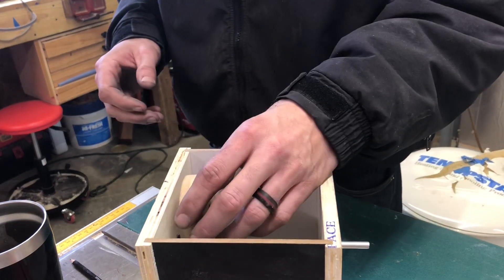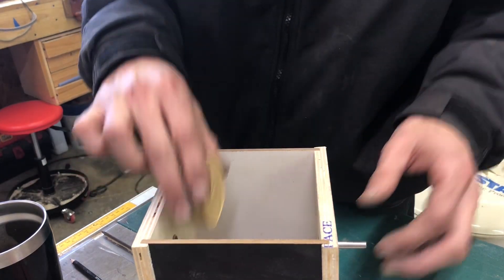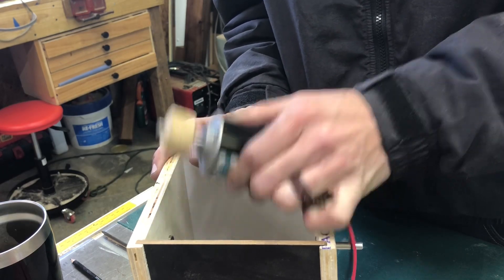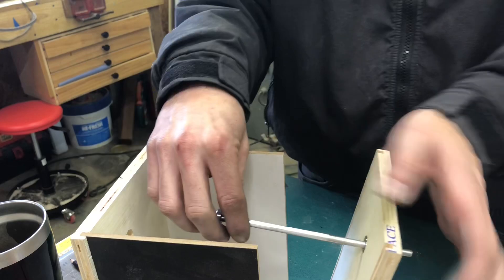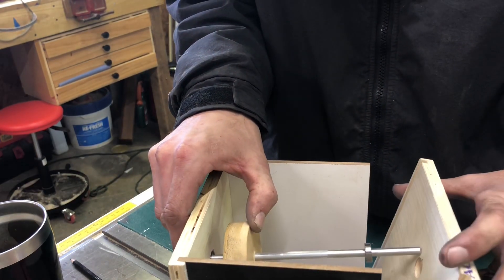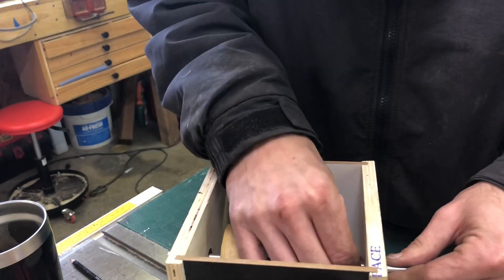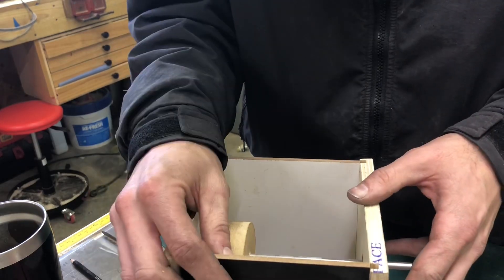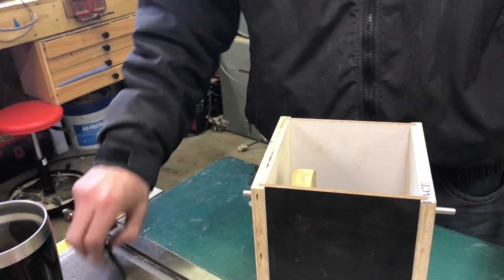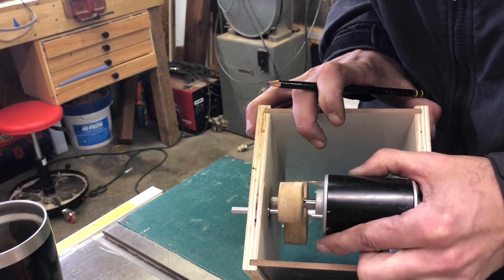I need to figure out — I guess the pulley needs to be as close to one side as I can get it. This is going to be the front right here, and our motor is going to be like right there, so the pulley needs to be close to the front. Let's try it right there. There's our pulley — pretty good on the sides. The thing spins really nicely.